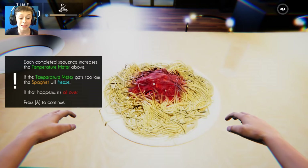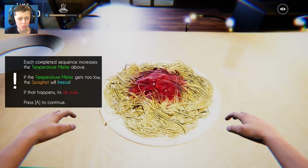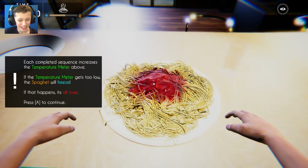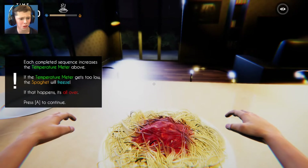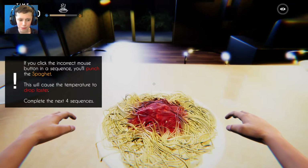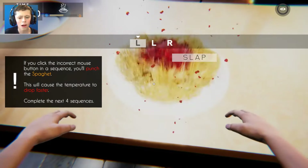Each completed sequence increases the temperature meter above. If the temperature meter gets too low, the spaghet will freeze. Seriously, how cold is this house right now? Is it like Antarctica? It doesn't look like it, but maybe it's got all the windows and doors open. You click the incorrect mouse button in a sequence, you punch the spaghet - like this. So let's punch the spaghet.